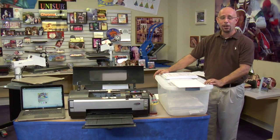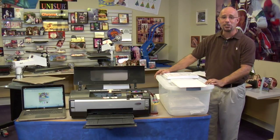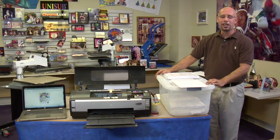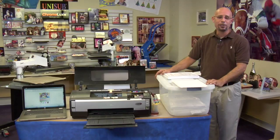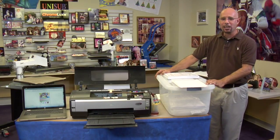So in today's video, we're going to teach you how to keep inkjet transfers fresh. First, we'll tell you about how moisture and environmental conditions affect different types of t-shirt transfer papers. After that, we'll give you some tips and suggestions on how you can take care of your inkjet or color laser paper to make sure it's always fresh. We'll also discuss durability aspects of inkjet and color laser transfers and how to document your packs of paper in case you need technical support from Condi Systems.